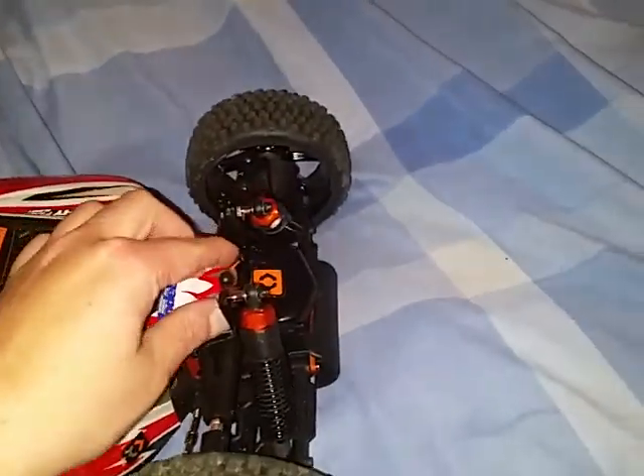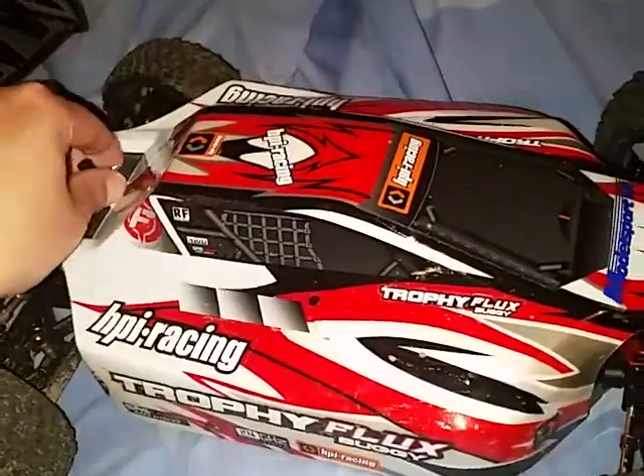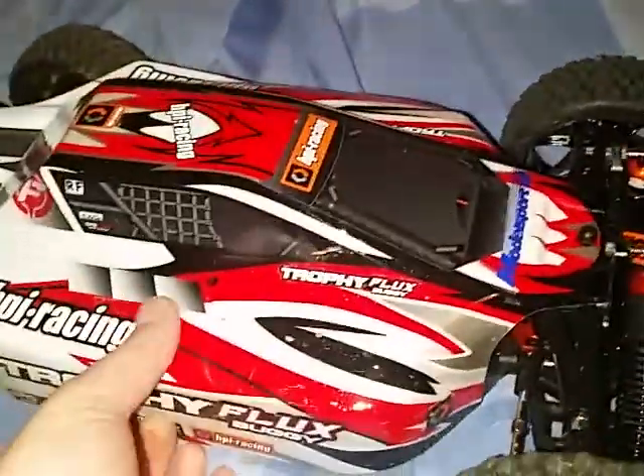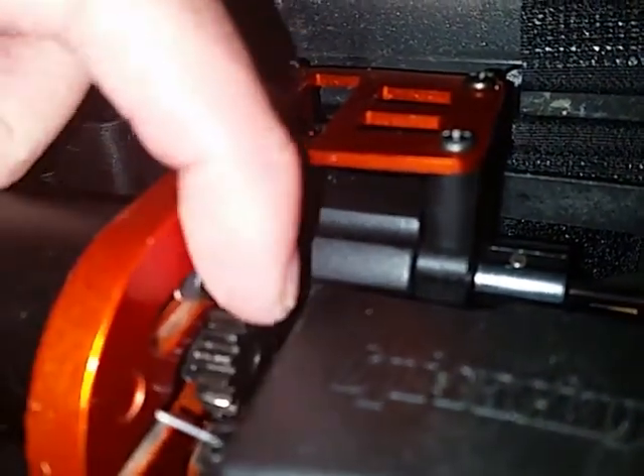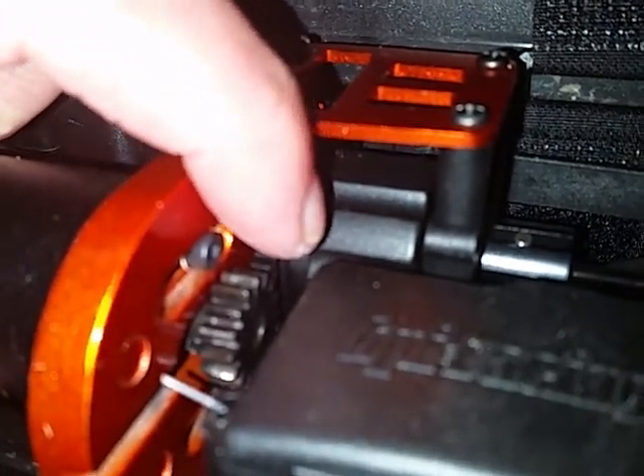I'm thinking about upgrading the pinion and spur gear on it, but I'm not really sure what to go for. I think it's a mod one pinion - as you can see in there, hopefully it's focusing - it's a 15 tooth stock pinion.